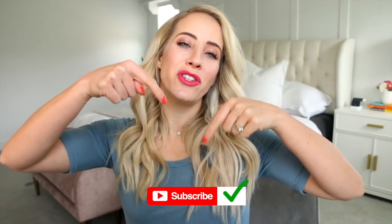Hey babes, Abbie here. Welcome back to my channel. Today I am finally going over bobby pin tips and tricks. This video has been highly requested. I'm going to be sharing pretty much every single thing I know about the bobby pin — how I store them, how I hide them, how I use them, where I buy them. So don't forget to subscribe below and let's get started.